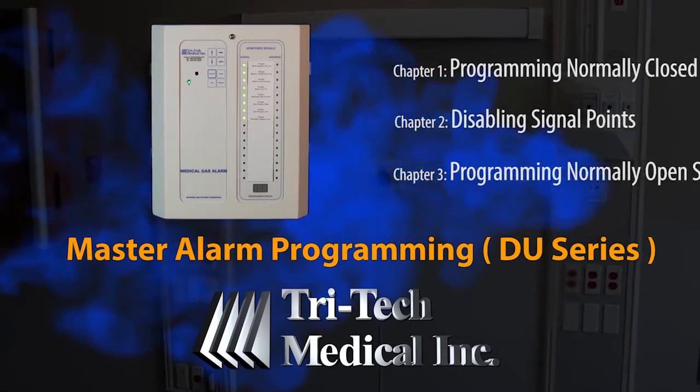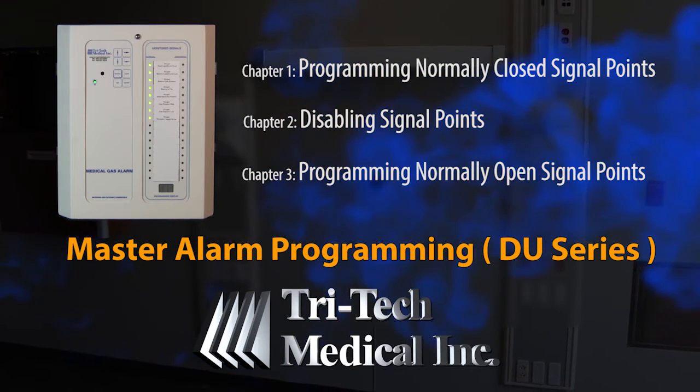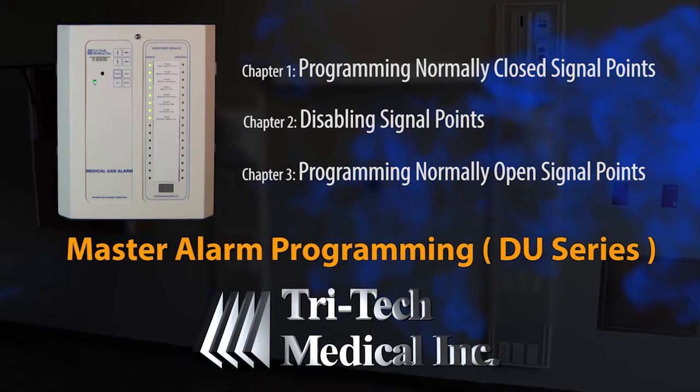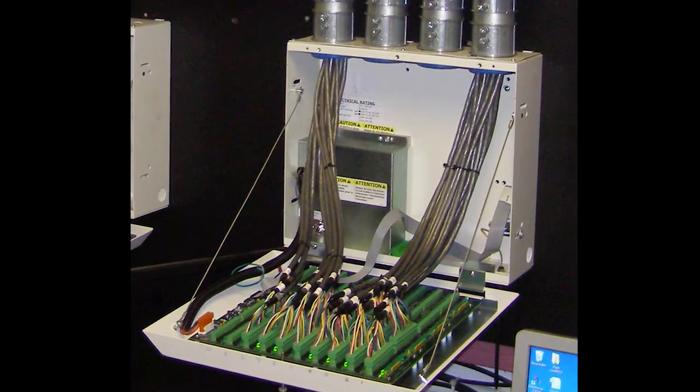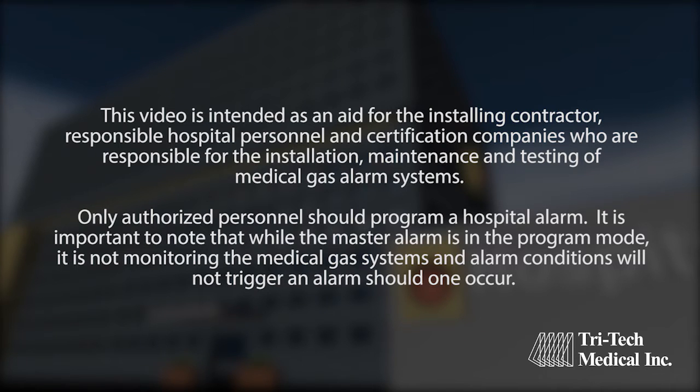This is an instructional video for the Tritec Medical DU or DC series Master Alarm Panel and applies to both the traditional wired and the newer wireless models. This video is intended as an aid for the installing contractor, responsible hospital personnel, and certification companies who are responsible for the installation, maintenance, and testing of medical gas alarm systems.